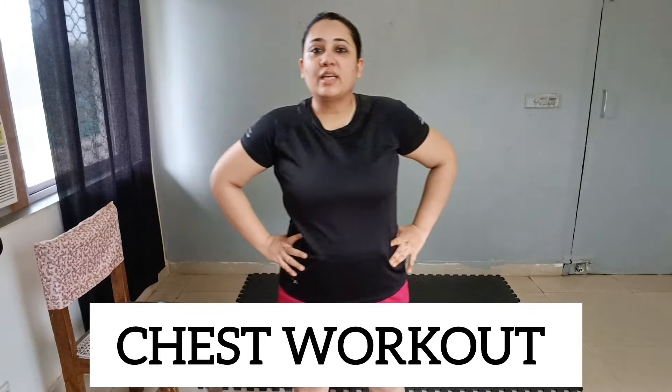Hey guys, welcome back to my channel Health and Fitness Tips, I am your Bhojtipali. Today we will focus on our chest fat — it is an upper body workout that will reduce your chest, your back, and some part of your arms. For this video, we will need a pair of dumbbells. I am using 1kg dumbbells, but if you don't have dumbbells, you can use water-filled bottles, or you can do each exercise without weights. Let's get started with warm-up, followed by 24 exercises.